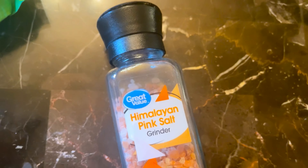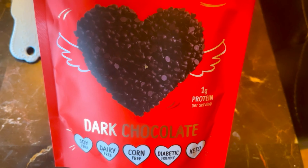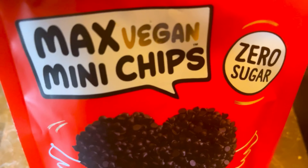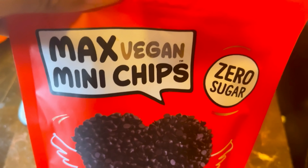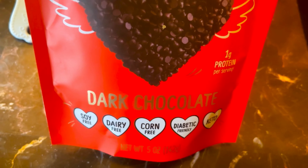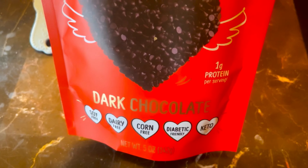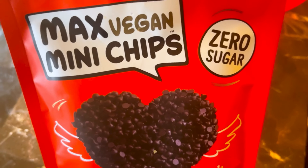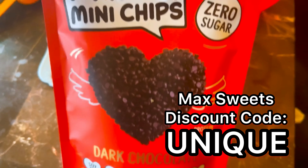We will also need dark chocolate chips. I'm just going to add a few to my cookie. These chocolate chips are from Max Sweets — they are vegan, zero sugar, soy free, dairy free, corn free, diabetic friendly, and keto friendly. I will have the Max Sweets link down below in the description box. You can save your coins on their website by using my discount code: Unique.